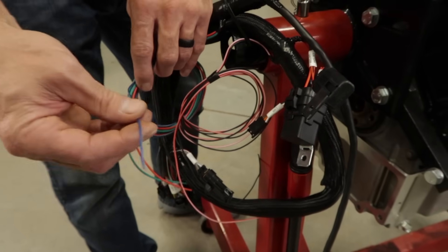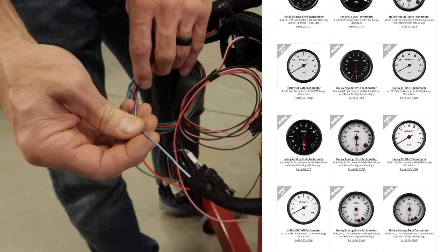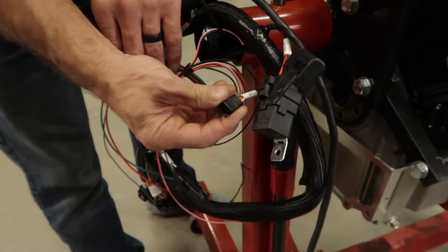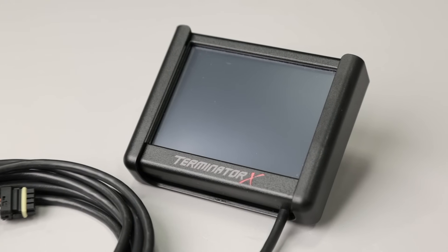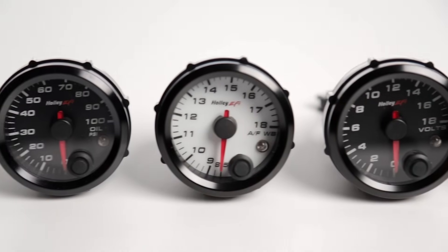The blue with white tracer is the tach output — this provides a 12 volt square wave signal to trigger a conventional tachometer. The CAN bus connection is used to connect the included 3.5 inch touch screen or upgrade to one of our digital dashes. You can even power a set of Holley EFI analog style gauges.